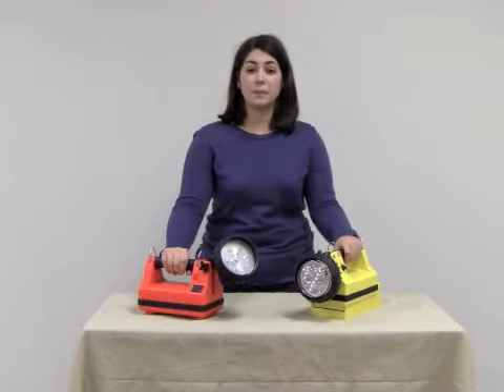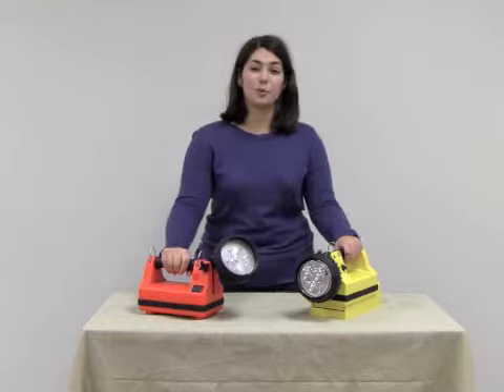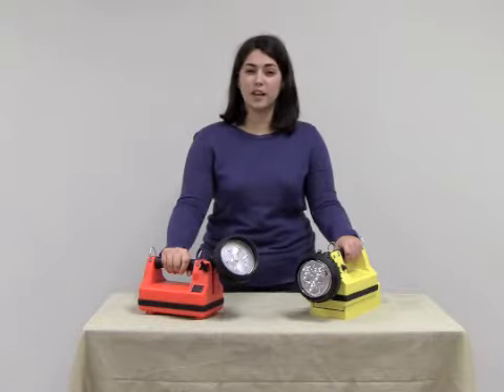Thanks for watching today. Make sure to visit brightguy.com to view these and our full product line of over 450 types of flashlights.